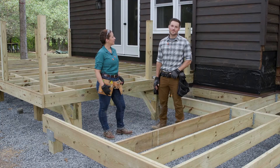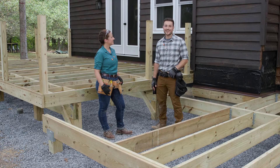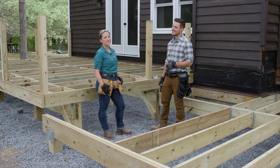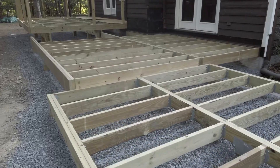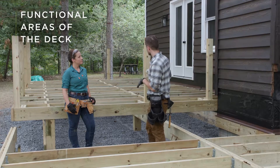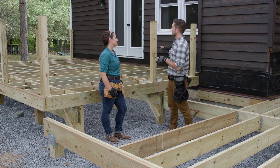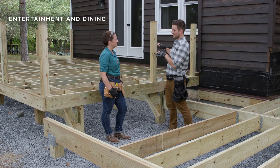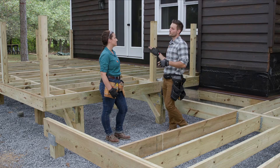Welcome to Trex Academy, where you can learn everything you need to know about building your deck project. I'm Devin, and I'm here with Lindsay. In this video we'll be covering how to frame for a multi-level deck change like we have right here. Starting at the highest level, this is also the largest section of the deck — the entertainment section, built to accommodate a lot of people, a larger table, more chairs.